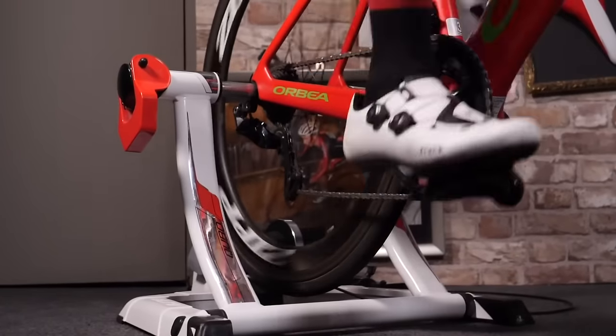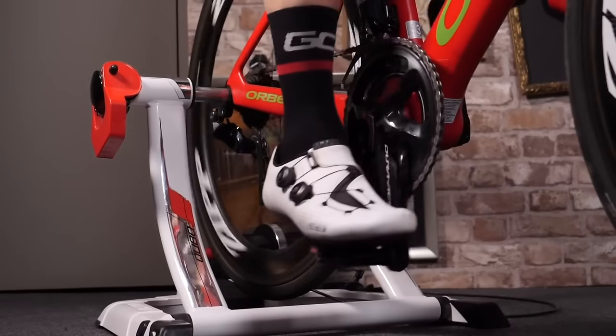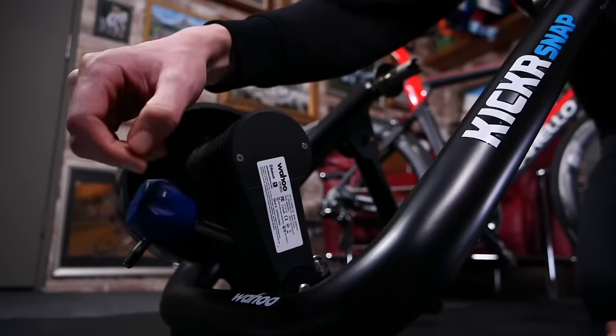Fear not. In this video, we're going to show you what you need to cycle indoors. You only need to invest in a couple of bits of equipment, and then you're away, so to speak.